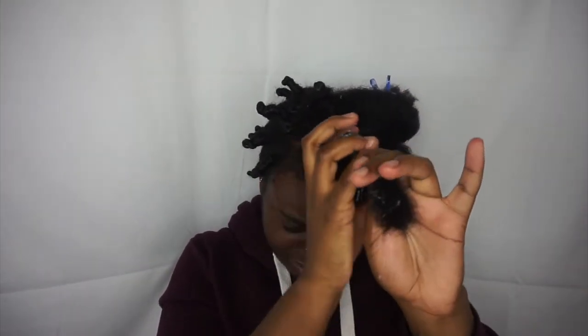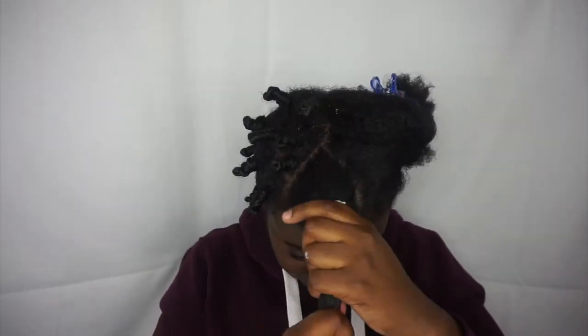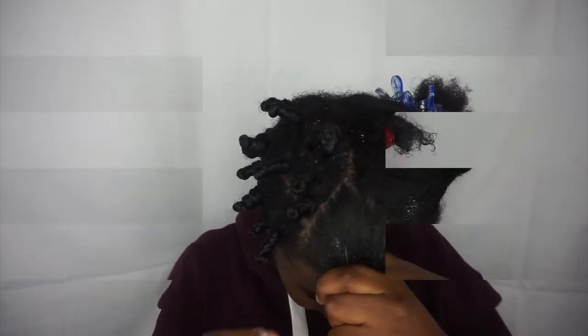I'm starting off by dampening my hair a little bit with water. Then what I'm doing is following up with my tango teaser to further detangle my hair. After that I go on with my leave-in conditioner. I'm using the Cream of Nature Coconut Milk Curl Repair Leave-In because I previously used this to style my hair and I just want to reactivate the product.